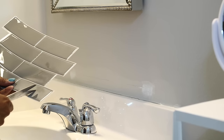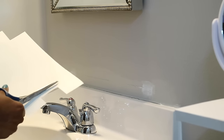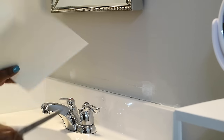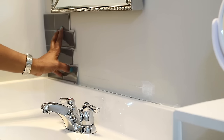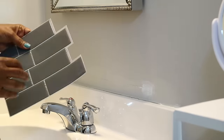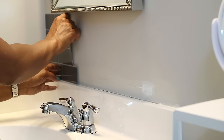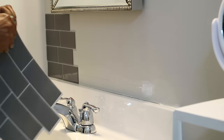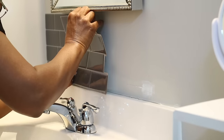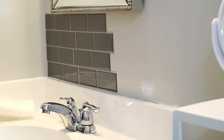This is my first time using a peel-and-stick backsplash and I love this glossy gray subway tile because it complements the same color I put on the cabinet. It was really easy to do — you can cut it with scissors, a paper cutter, or a box cutter. It's a little on the pricey side; you get four pieces for $25, so that's about five to six dollars a piece. Because I didn't need a lot of it I'm okay with it. I got this from Home Depot.